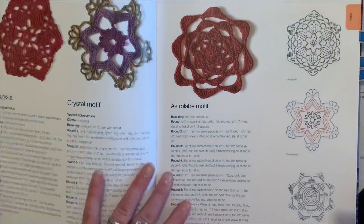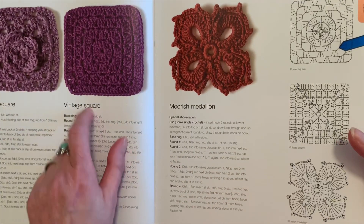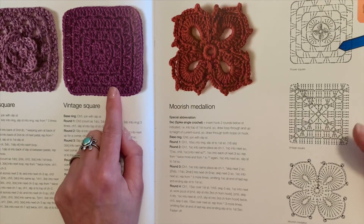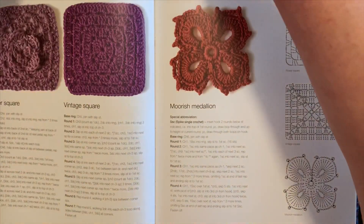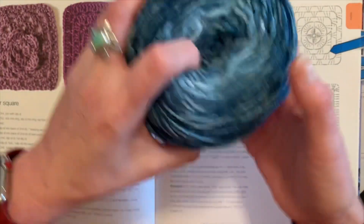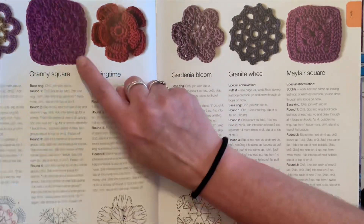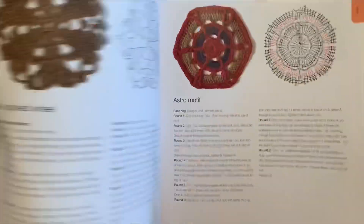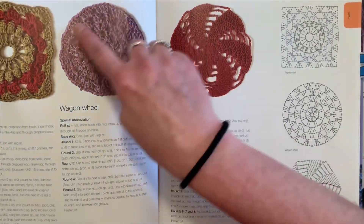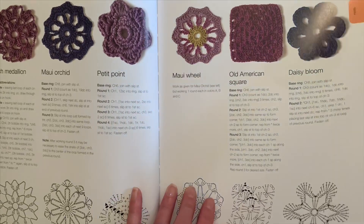There's a vintage square that I'm going to make a baby blanket out of using this Mandala yarn — it's a pretty blue, like blue jean blue, and very soft. I'll show you that later in another video. There's also the granny square, and I really like the shells and popcorn ones too. There's a wagon wheel motif — I started it and you can just keep going, getting bigger and bigger. It's a pretty flower one, the Maui wheel.